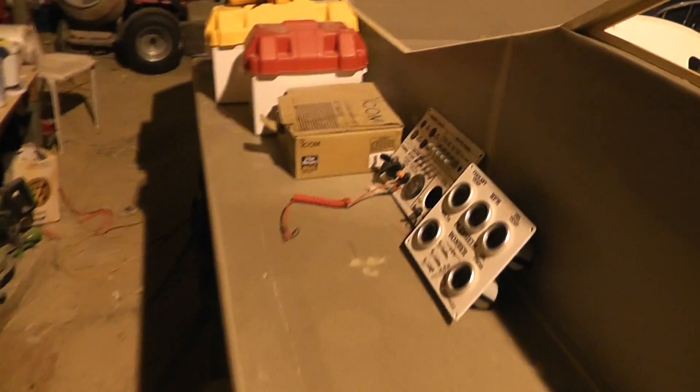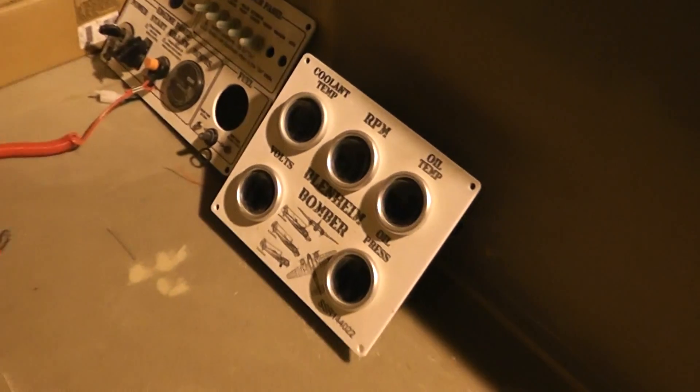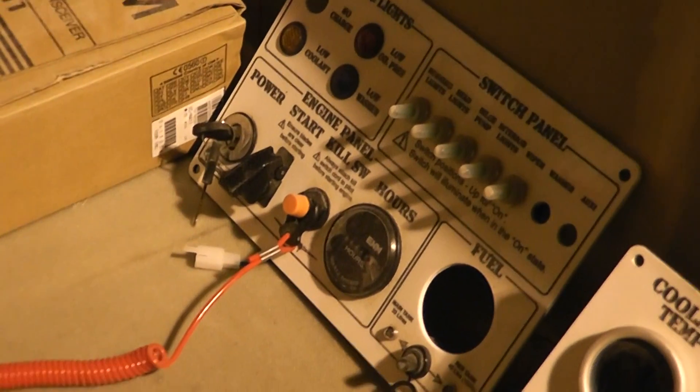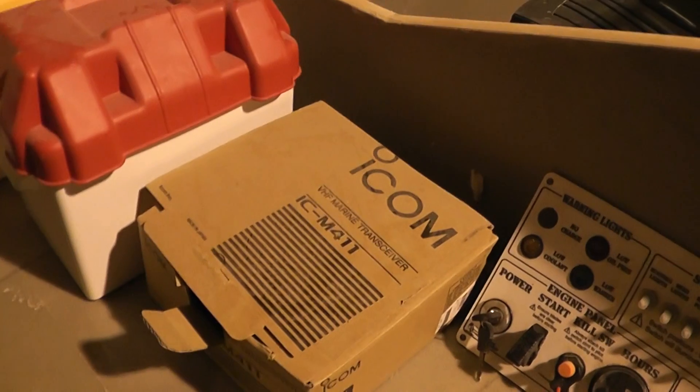Down the side of the craft now, I've actually started doing the electrical installation. These are my panels for the dashboard — instruments and gauges, controls, starting and all the rest of it. VHF radio, an ICOM MC411.